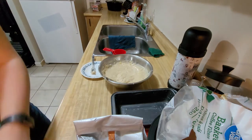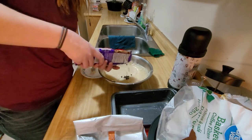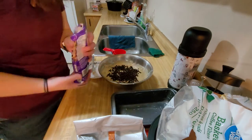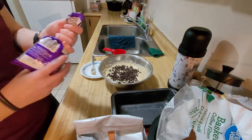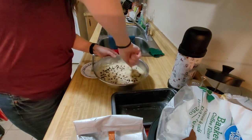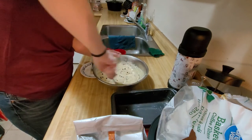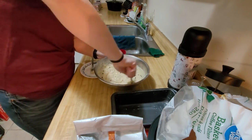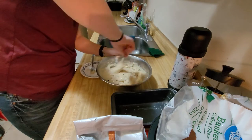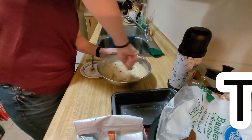Okay, that looks like a good batter. I opened the chocolate chips already and had some of them, so these are the mini chips. I don't know, probably about this much — I'm going to mix them in. Yeah, that looks good. Not too chocolate chippy but not not enough chocolate chippy. Oh, this batter is a thick boy.